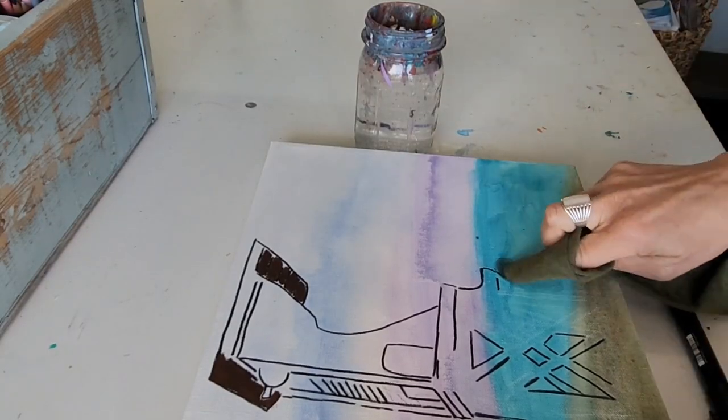If I could wash it away, wouldn't that be even better? So I was looking for an acrylic-based paint pen, and here's what I came up with: Posca pens.